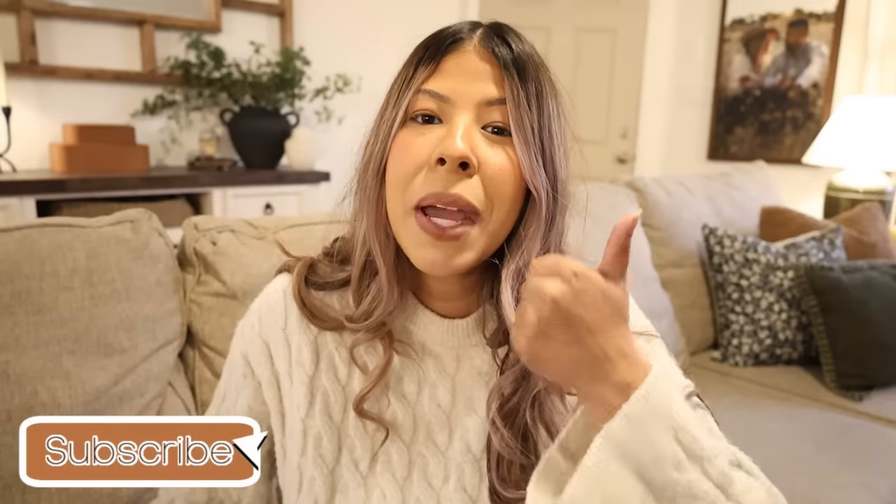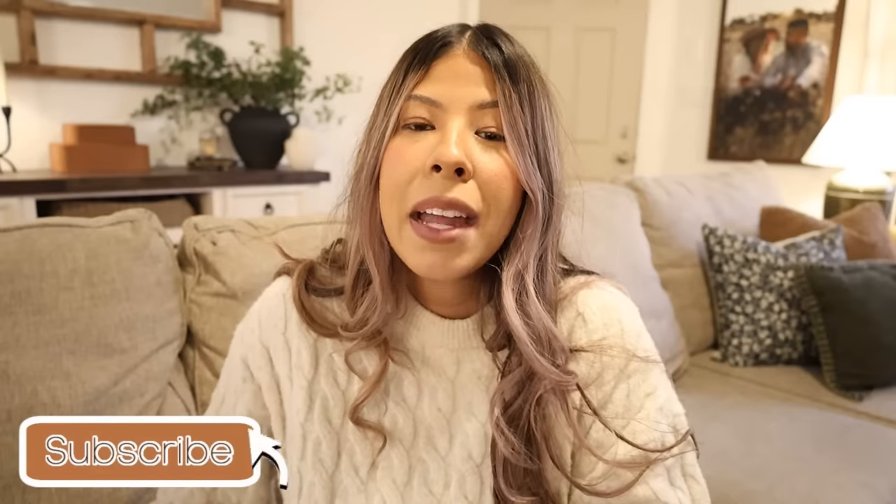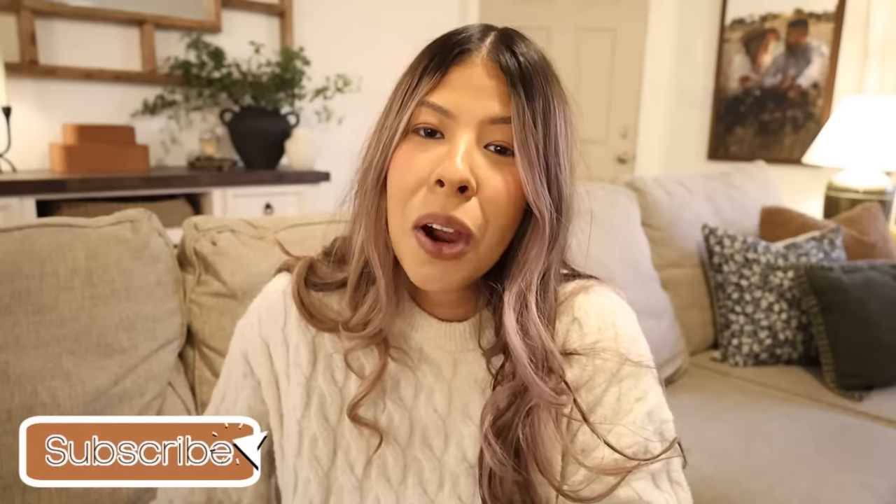I hope you guys do too and I hope it brings you some decorating inspiration. As you guys know, there will be a part 2 which will be decorating the coffee bar, dining room, and kitchen area. Without further ado, let's go ahead and get started. Please don't forget to give this video a thumbs up if you enjoy it, and don't forget to subscribe if you are new.